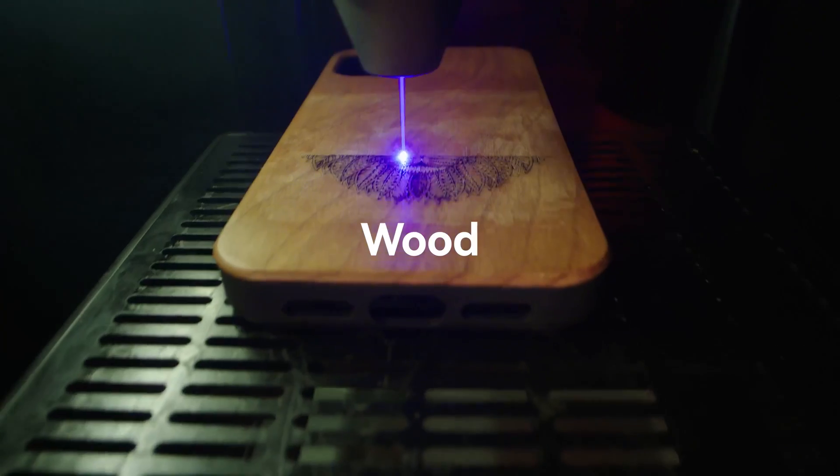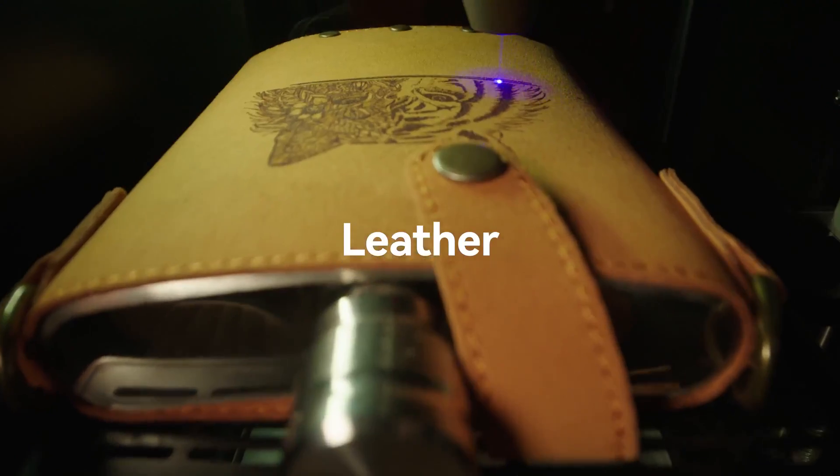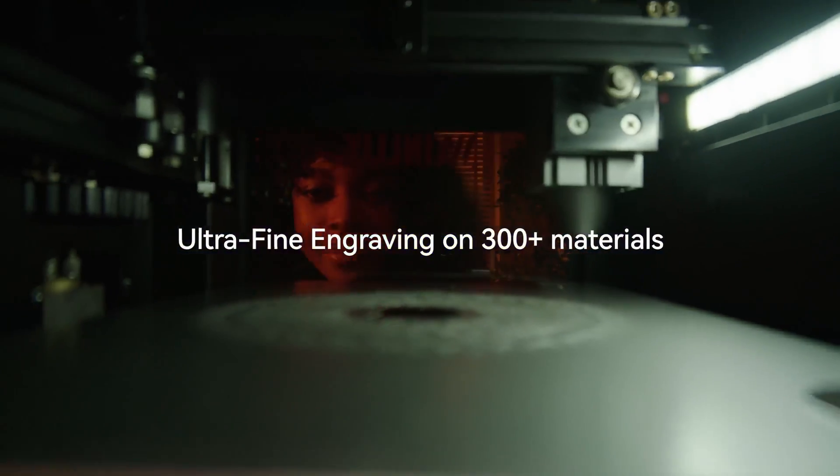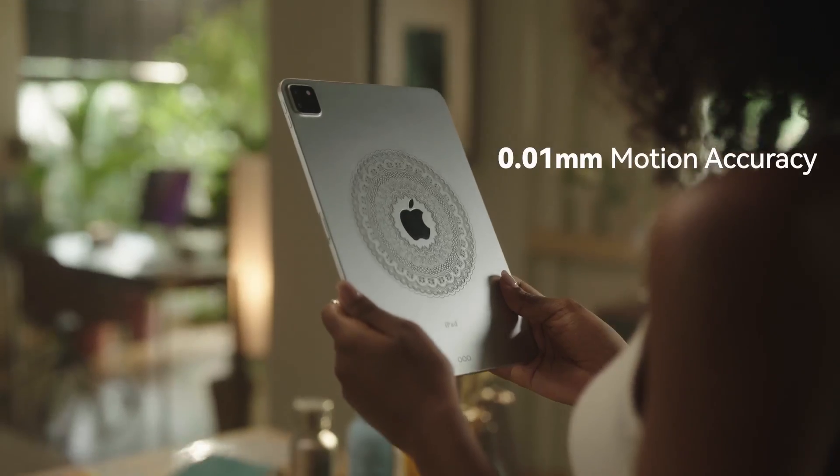You can now laser engrave and cut diverse materials, from those you see in everyday life to those used by studios. All your laser creations will be stunningly refined in impeccable detail.